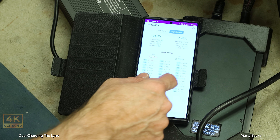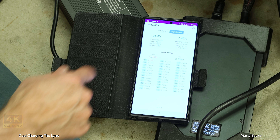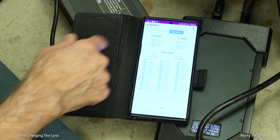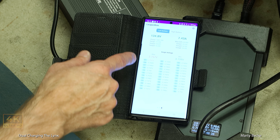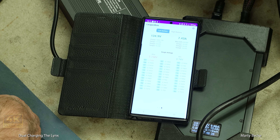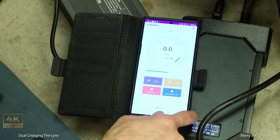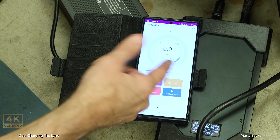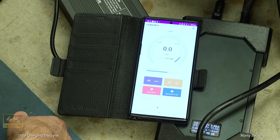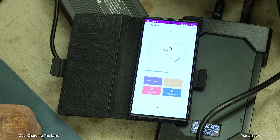I thought I'd show you the Leaper Kim app running on Android so you can see what's happening. The right battery has got 7.45 amps going into it, and the left battery 7.43 — basically the same amount. It's about 55% charge when I started this. Now it's 59%, climbing fast. It might have been closer to 50% when it started — and now it's at 60%. You can see how fast it's rising. It likes 15 amps, for sure.